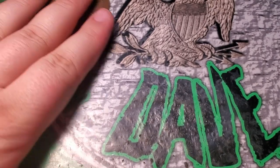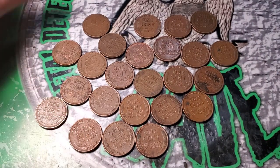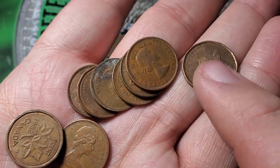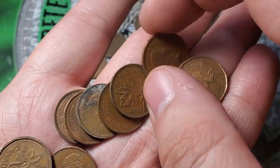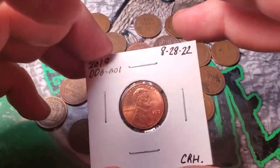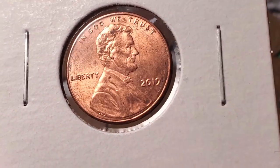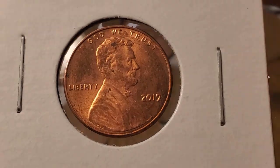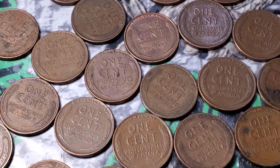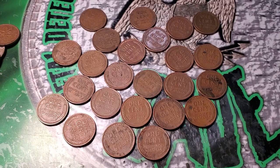Out of 50 dollars in pennies — 100 rolls — I got 24 wheat pennies. Not too bad! I didn't film these, but I did get a decent amount of Canadians: some newer ones, a couple of 64s and 63s — the young heads, the most common. My favorite find out of this hunt is definitely the 2019 doubled die. Not in the best condition, but 100% a doubled die. If you guys enjoyed this video, hit the like button and subscribe if you're new. Until next time, keep on digging!